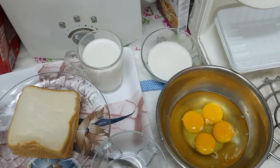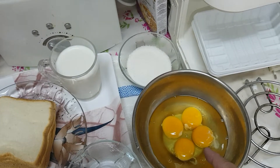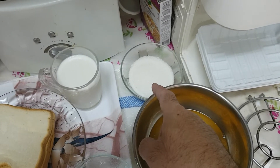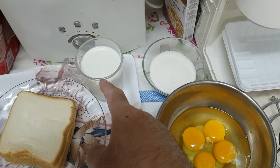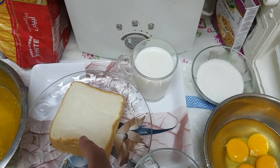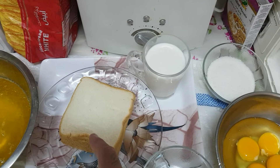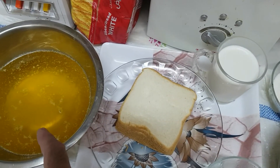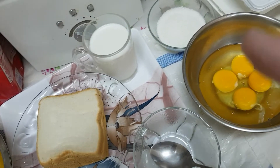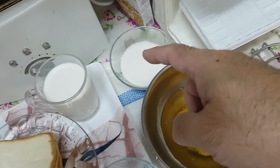Today I'm going to be making French toast. I have four eggs here, white sugar — you could use brown sugar if you want — almost a glass of milk, white bread — you could use brown bread if you want — and clarified butter. So I'm going to put the sugar in here.